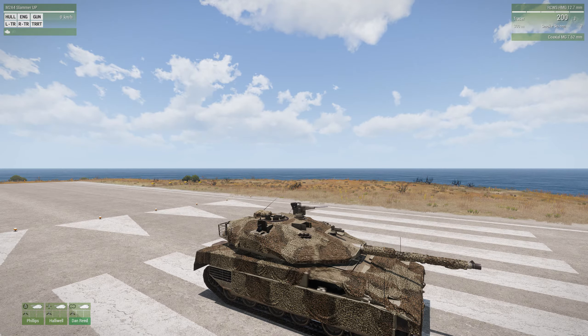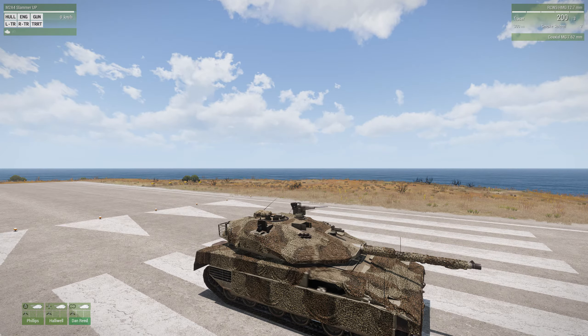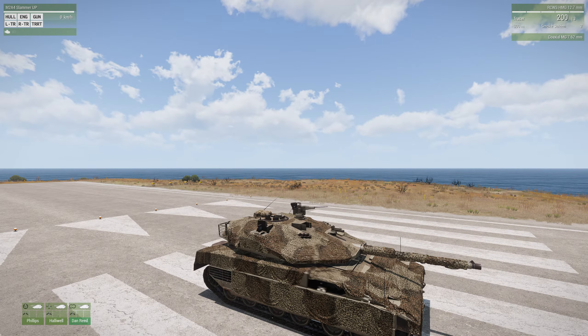It has 24 of those APFSDS rounds. It also has 12 regular high-explosive rounds that you would use against soft targets, like infantry in buildings and light vehicles like trucks.